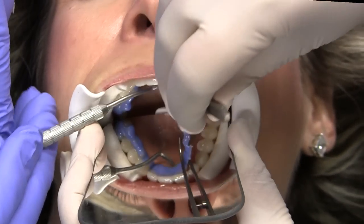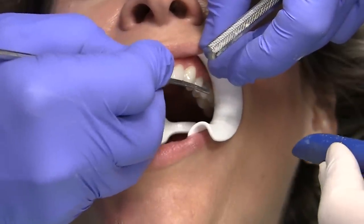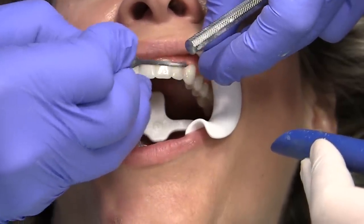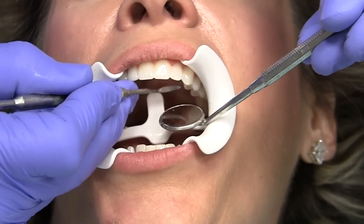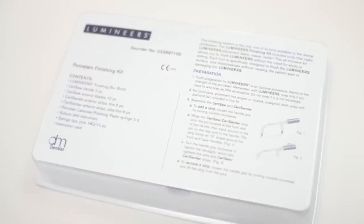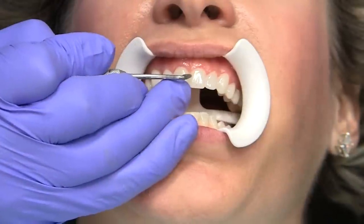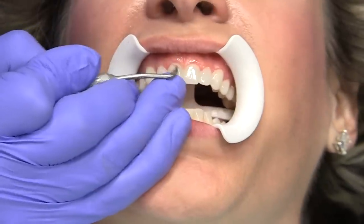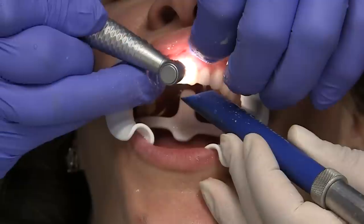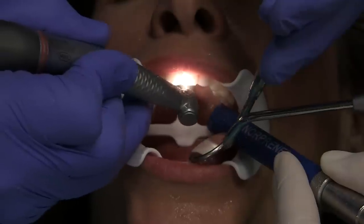Remove the paint-on dental dam if placed. At the placement appointment, only minimal finishing is suggested to finish the DEJ and to remove any excess resin cement. Do not open the embrasures yet, as maximum bonding does not occur for 24 hours; final finishing should be performed at the next visit. We recommend using the Lumineers Finishing Kit, which includes all the components needed for the finishing process. Use a Shure 349 instrument to remove the cured cement along the margins, as well as from the inner proximal area along both the facial and the lingual. You may also use the 12-fluted carbide burr, which is an excellent tool for cleaning up residual resin cement and for finishing composites.